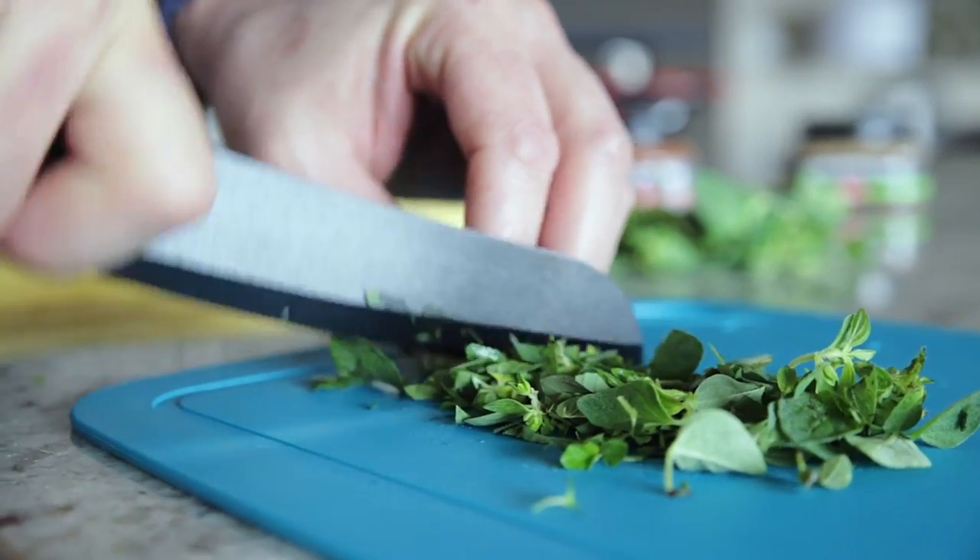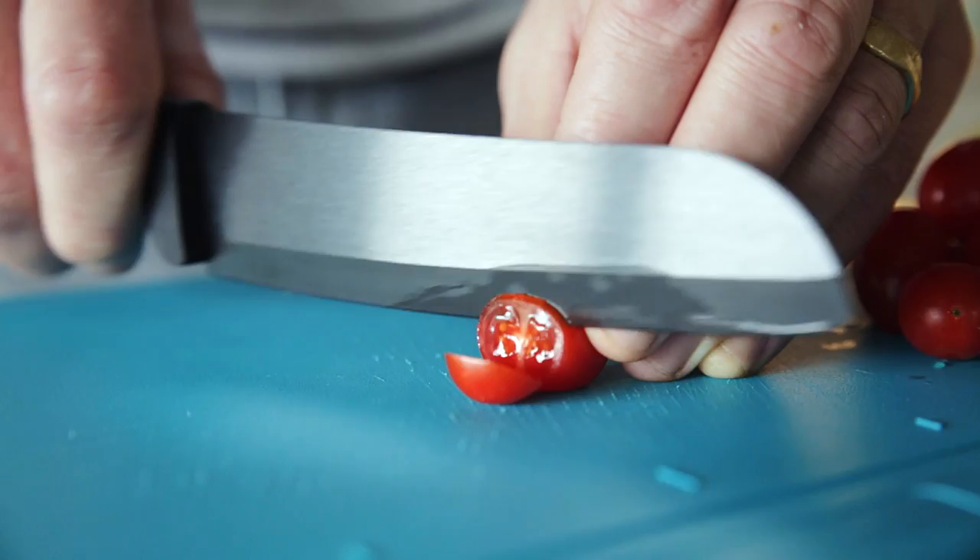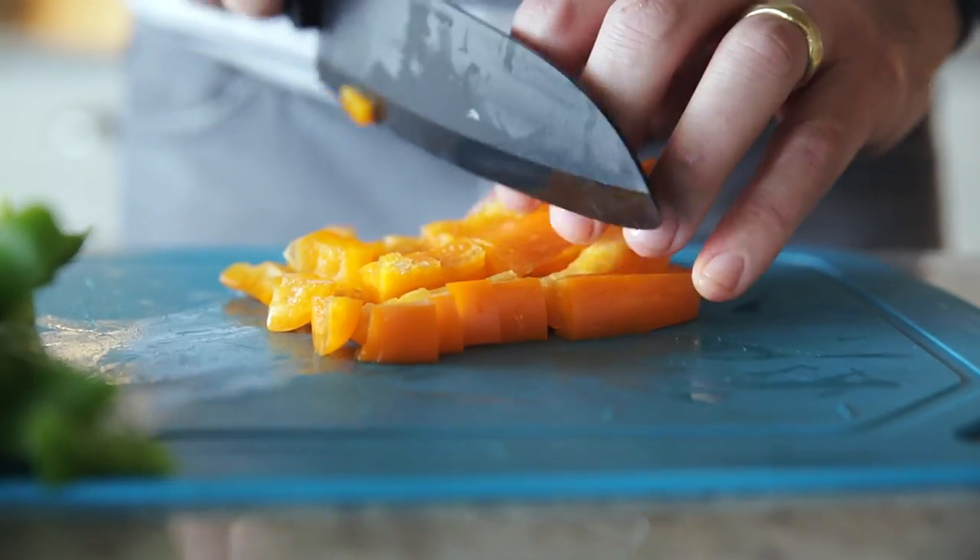To prepare the perfect meal, you need the perfect knife. Introducing Volata Ceramic Knives.